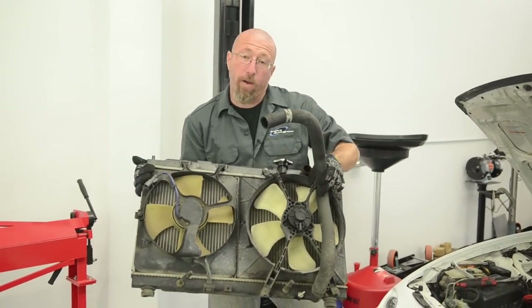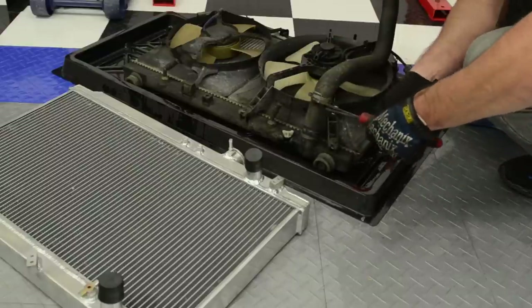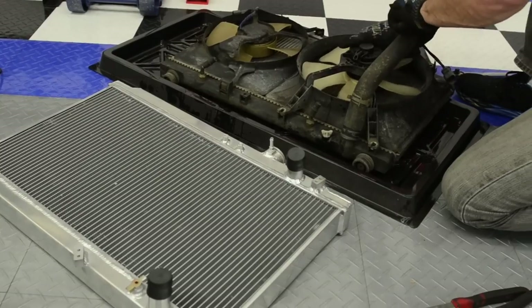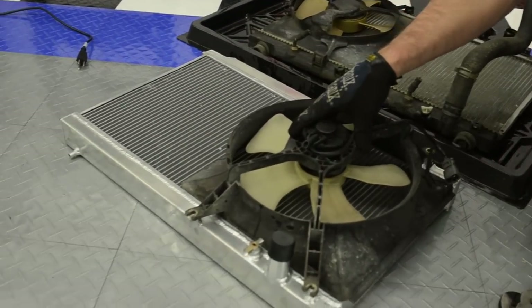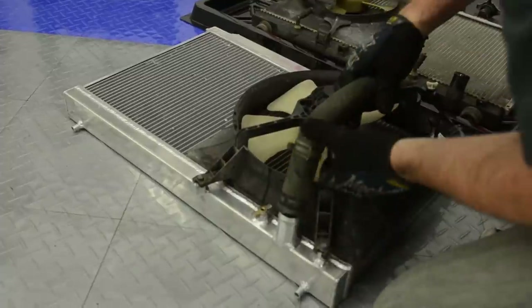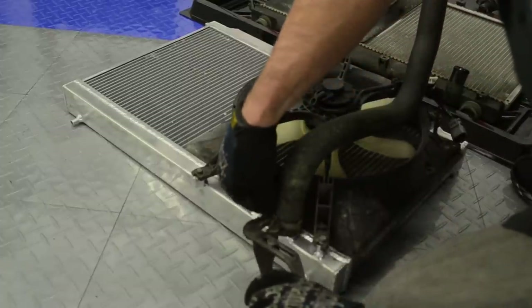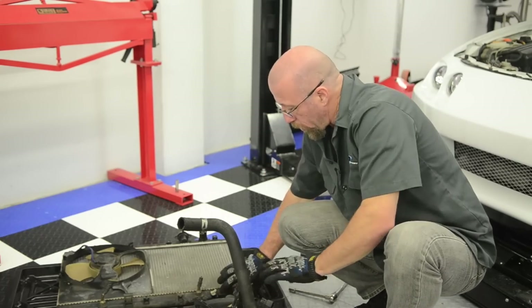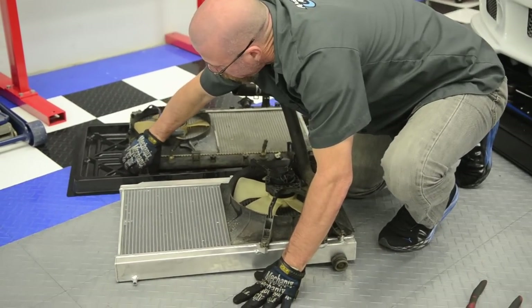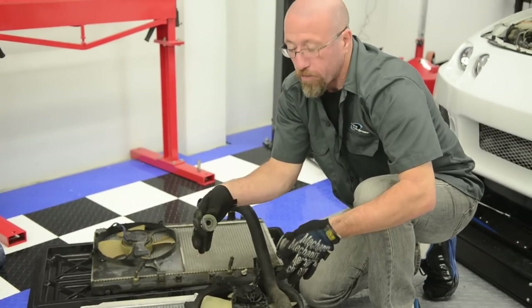Now that we've got our radiator uninstalled, we're going to mount our fan to our new Champion radiator and bolt it back into place. We're only going to use one fan because we know we're going to put a turbo kit on our project Integra and we need that extra space for the turbo. We'll bolt the fan on first and put the hose on last so we can make sure it's clocked correctly and fits right when we're done with the install. Also, don't forget the little grommets on the bottom of the old radiator — they'll fit right into the pins. Pop those into the frame or on the bottom of the radiator so it sets right into place when we install it.